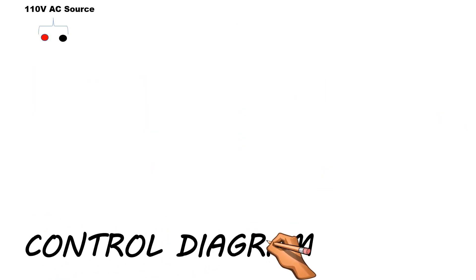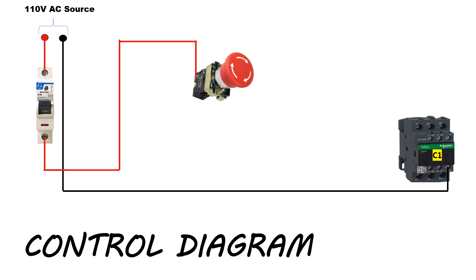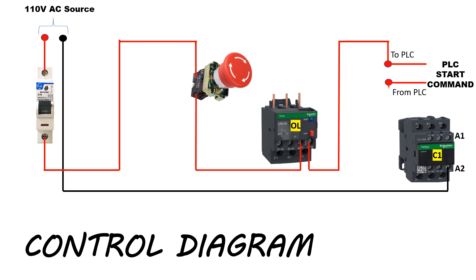Now we will draw the control diagram. Here, 110-volt AC supply is available. Neutral is extended up to the A2 terminal of the power contactor C1. Note: in any power contactor, A1 and A2 are referred to as the coil terminals. We will connect the phase up to the MCB, then connect phase to the emergency push button from the MCB outgoing terminal. We have to use the overload relay NC contact, because whenever the motor gets overloaded, this contact will open and break the circuit. From the overload relay NC contact, we will send supply to the PLC. After the PLC start command, the supply will return and connect to the A1 terminal of the power contactor. This diagram is called the control circuit.